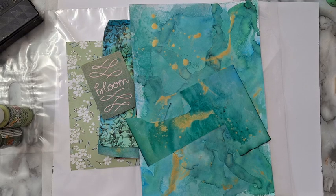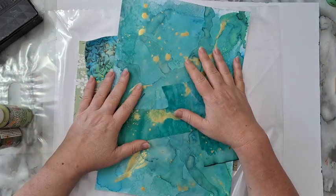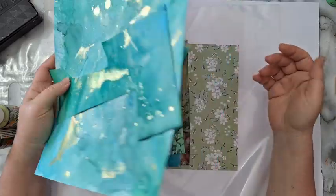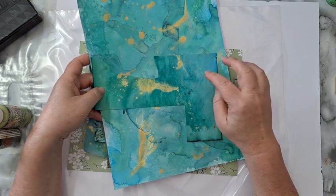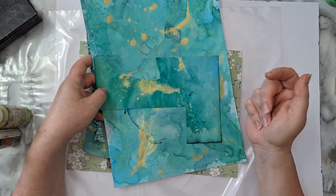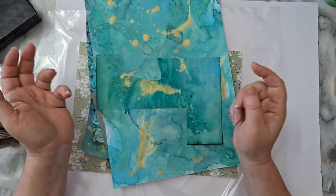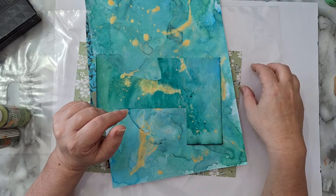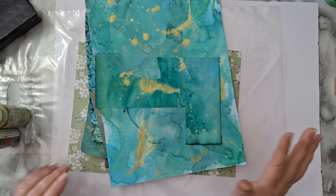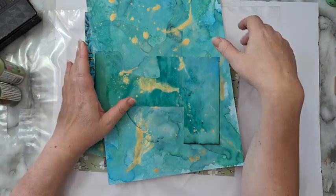I'm starting a journal page and want to do a collage in the background. I'm looking for papers to work with - I want some green. I want to show you how easy it is to make something like this. This was just printer paper. You can use watercolors, sprays, distress inks by putting down the ink pad and spraying it with water and smooshing it, or acrylic paints diluted with water.